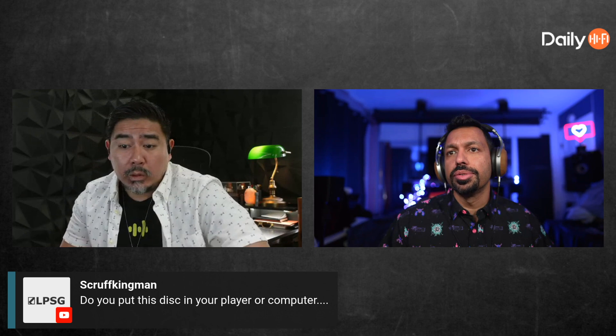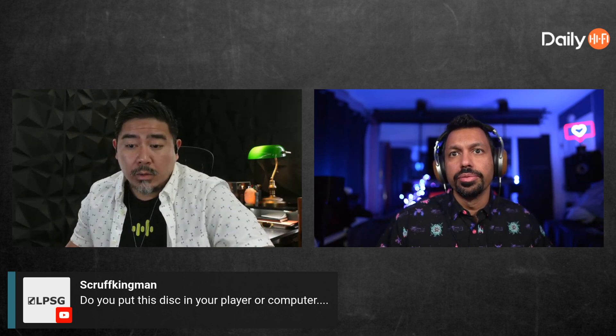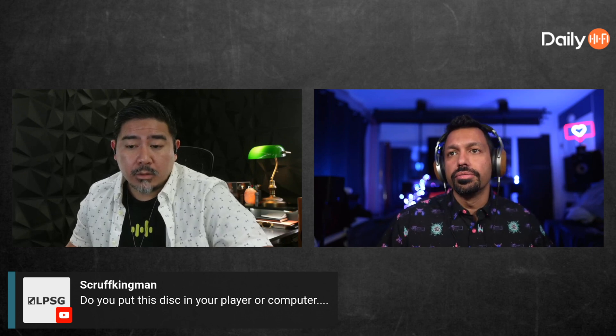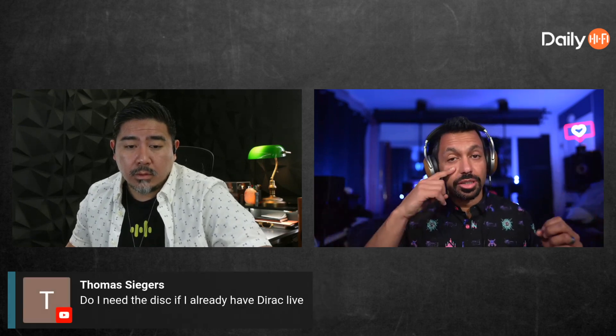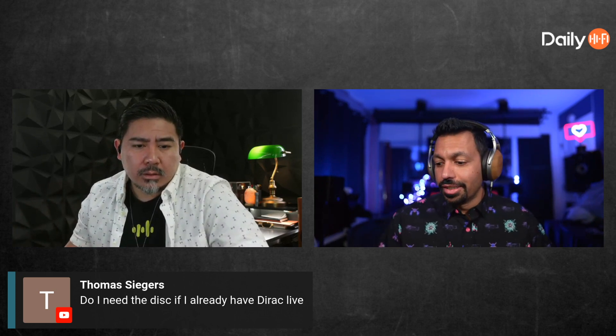It's a Blu-ray so you would need a Blu-ray player, but we do have a digital version available — so if you have Plex, Shield, or similar, that'll work too. Right now with the pre-order it's a hundred dollars — you pre-order the disc and get the digital files. We just did a huge update at the beginning of the month. Pre-orders go until January 30th at spatialcd.com — get it before the price goes up.